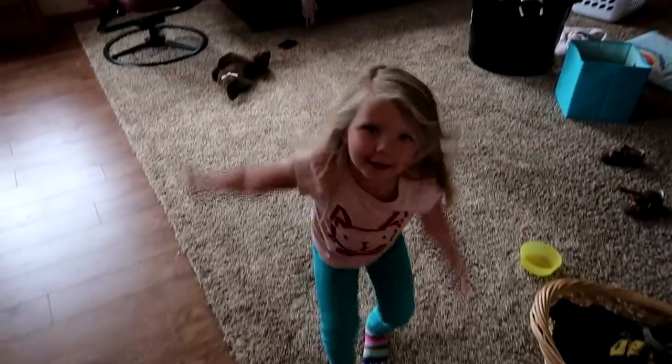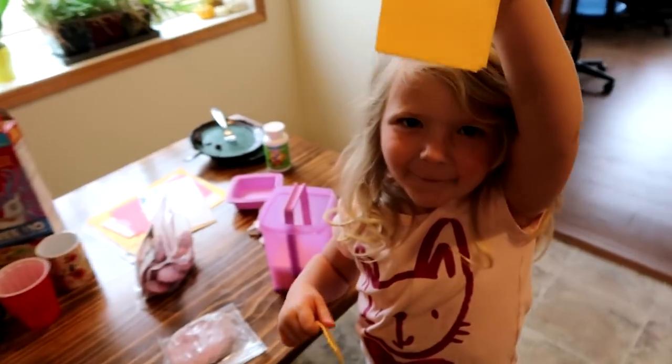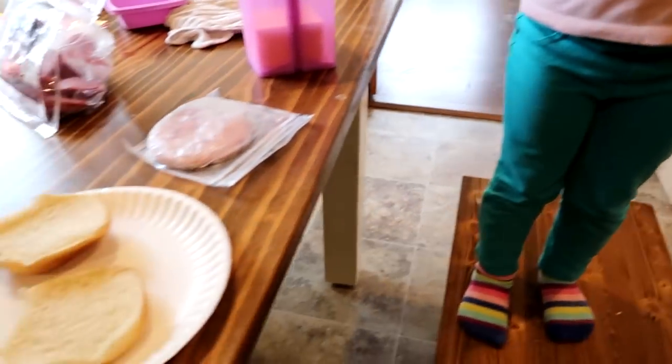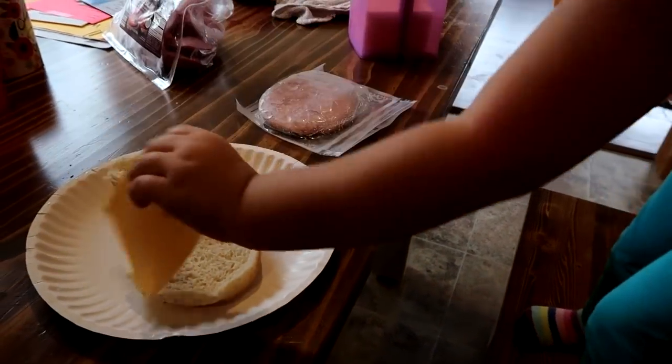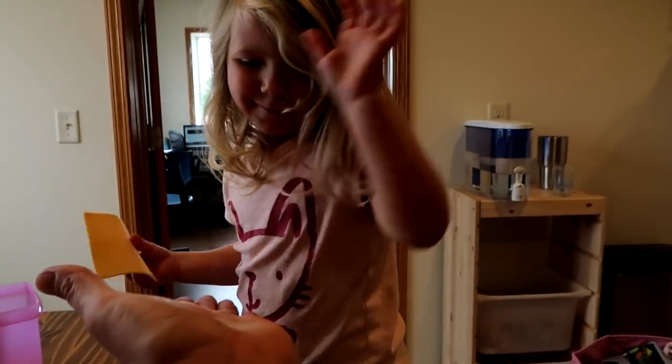What's for lunch, Isla? I got one for you — you got a piece of cheese for my sandwich? All right, put it on there. Give me five!